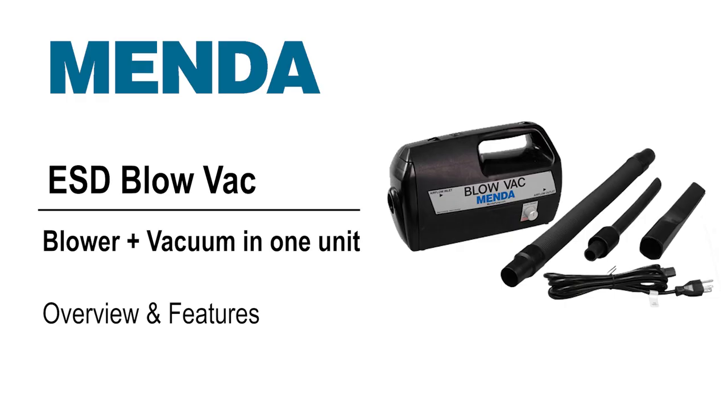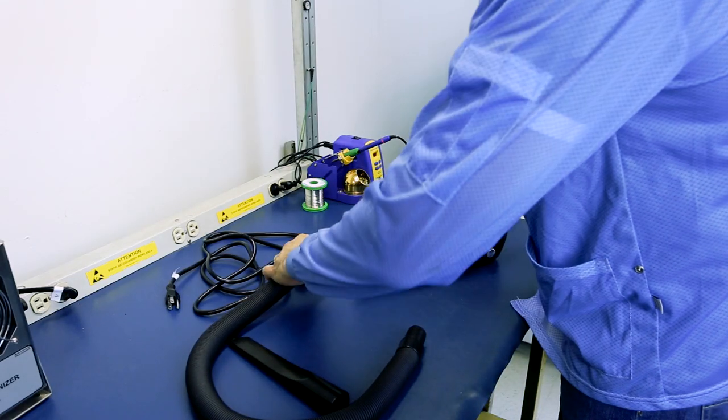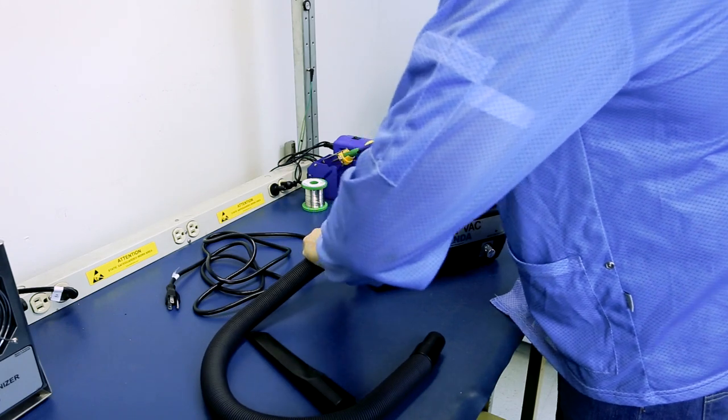The Menda Blow Vac is a compact, dual-function blower and vacuum cleaner in one, which is specifically made with ESD-safe housing parts and accessories. It is the only complete ESD-safe vacuum on the market.